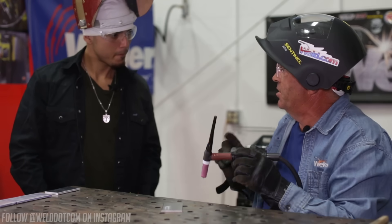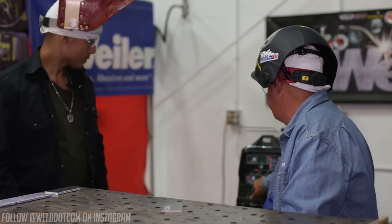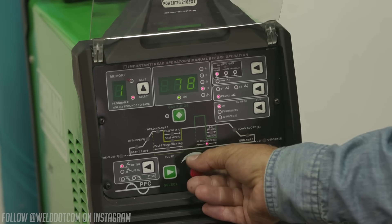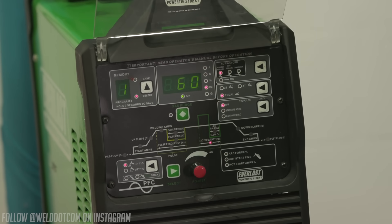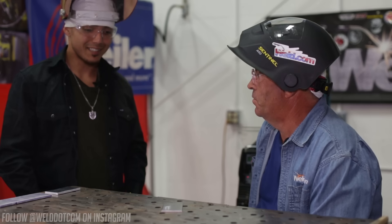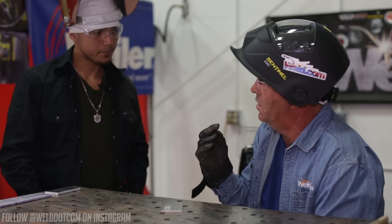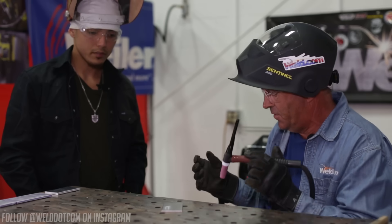The only thing I'm going to change now is Hz. I'm going to drop it down to 60 to simulate what you'd have on a sine wave - leaving the cleaning where it is and turning the Hz down to 60. What do you think is going to change visually or in tone? The haze is going to get a little wider and that high-pitched buzz is going to be slower. Let's watch and see what happens - I also expect the tungsten to start turning into more of a ball.